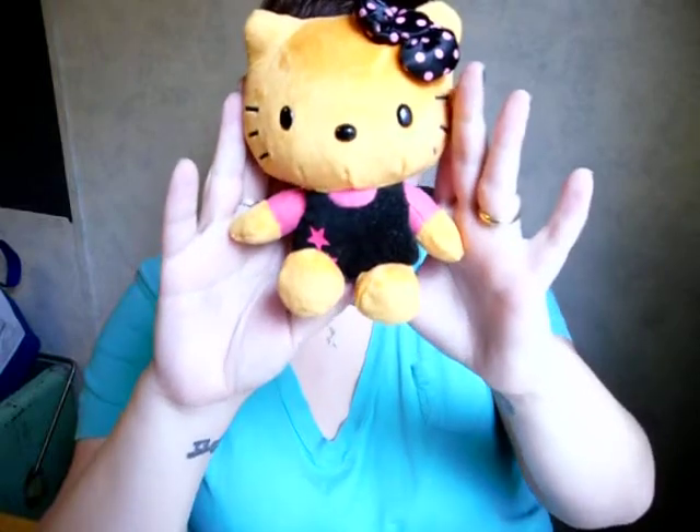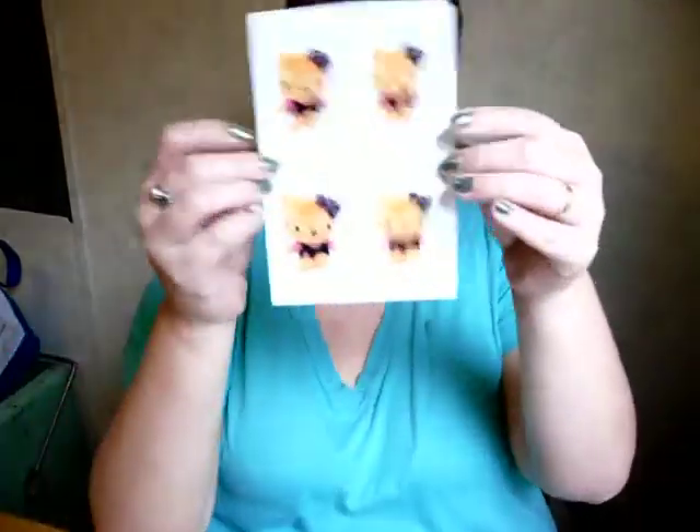The first thing I did was I took just a Halloween themed item — obviously for me it was Hello Kitty — and I just put her on a plain white backdrop and took a picture of her. Then I printed her out on a 4x6 piece of photo paper, like this.